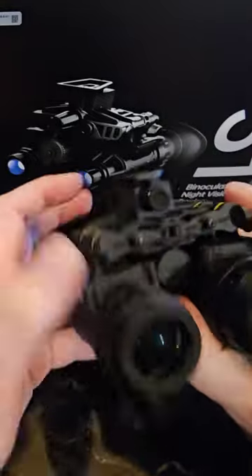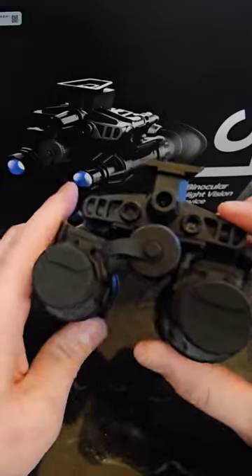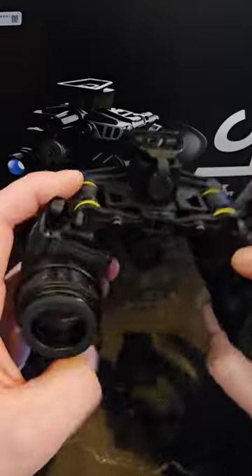This device is awesome, especially for the price of only $4,500. If you guys have any questions, please contact us at sales@nightfalloptics.com, or go right to nightfalloptics.com. Thank you.